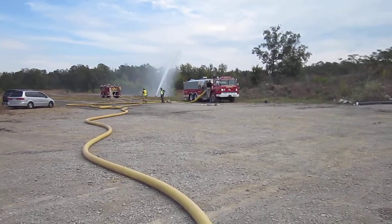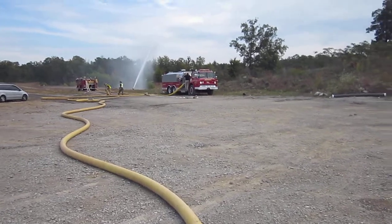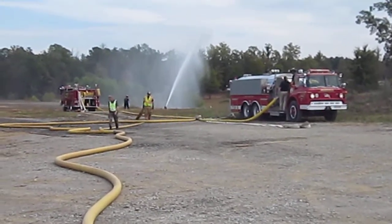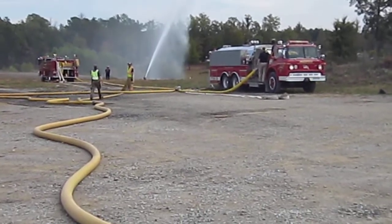You can see the MasterStream portable monitor flowing back there. The Briarfield Tanker 206 in the foreground is remaining as a nurse tanker for right now. He's pumping double-clappered Siamese down there.